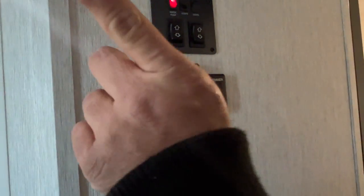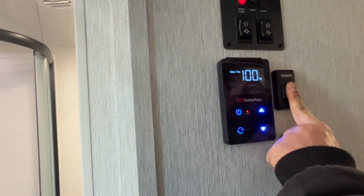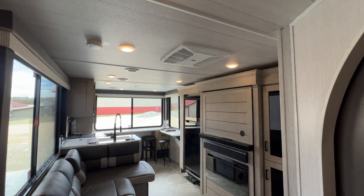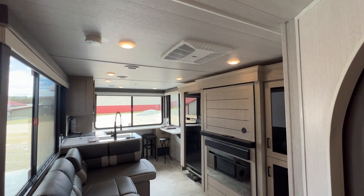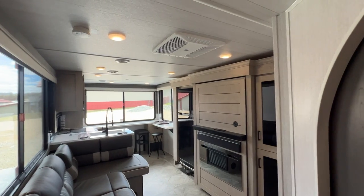This switch is for your main lights — you can turn them on and off, but you're also able to dim the lights. Press and hold to dim them down; you can turn on the fireplace and have a nice romantic evening.